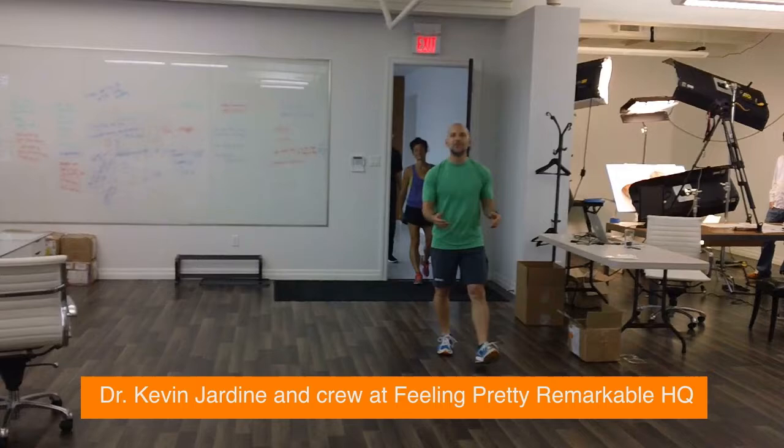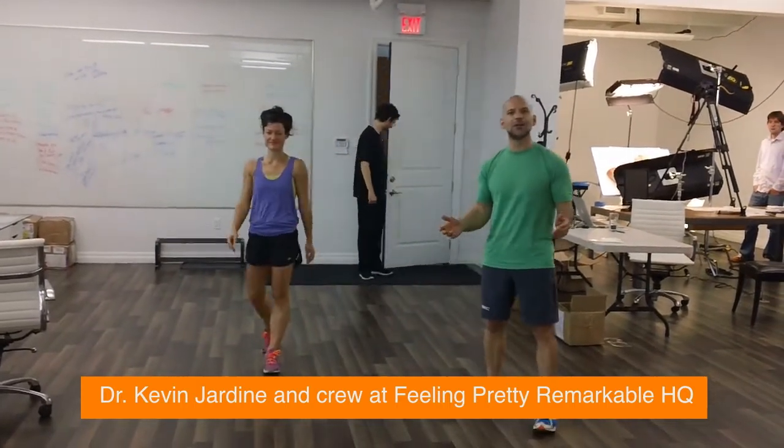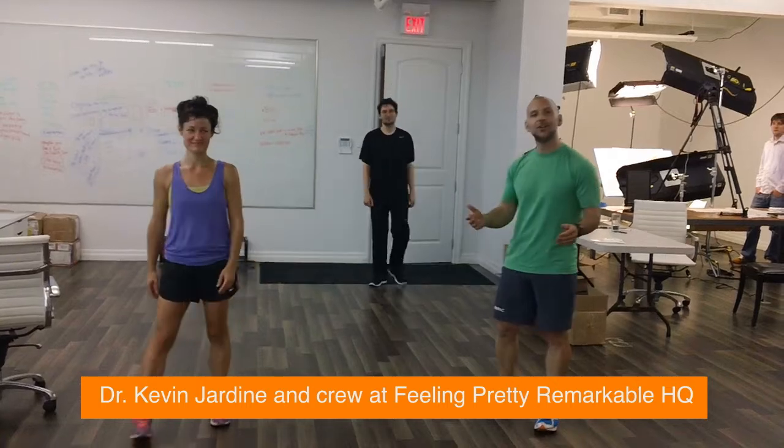Hi, Kevin Jardine here from feelingprettyremarkable.com. We just got back from our corporate health care run, and now we're going to do a couple of core strengthening exercises.